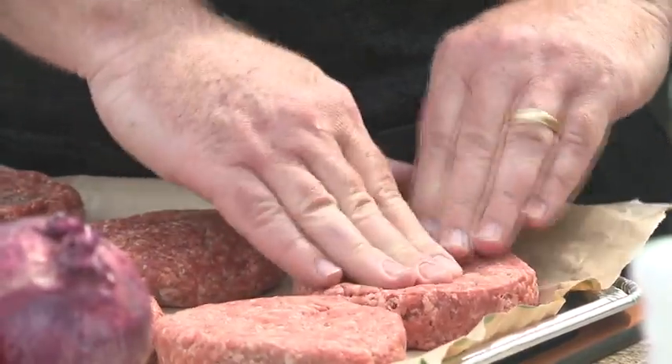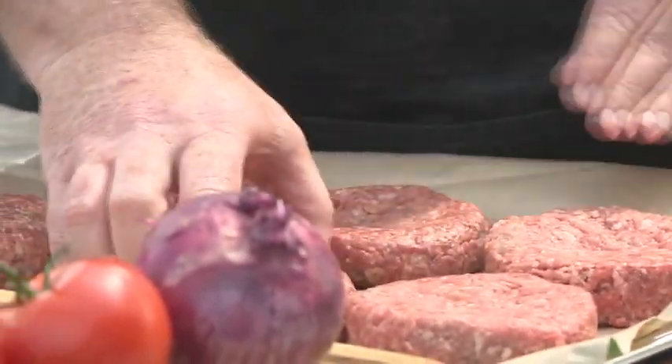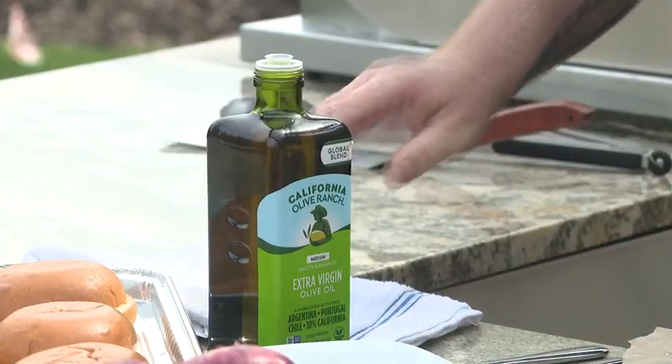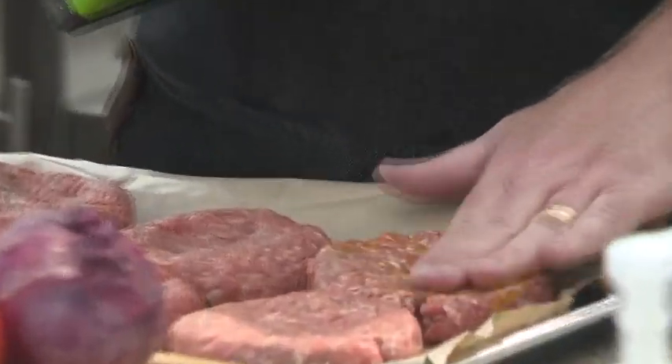My go-to for ground beef for hamburgers is typically 85-15 grass-fed ground beef. I find the 90-10 to be a little too lean and the 80-20 can turn into fireballs on the grill because of the extra fat.